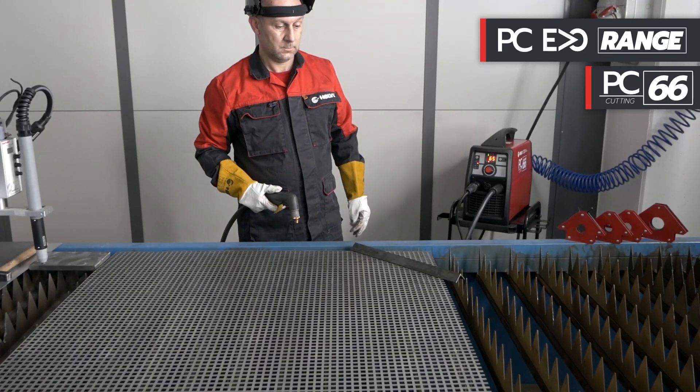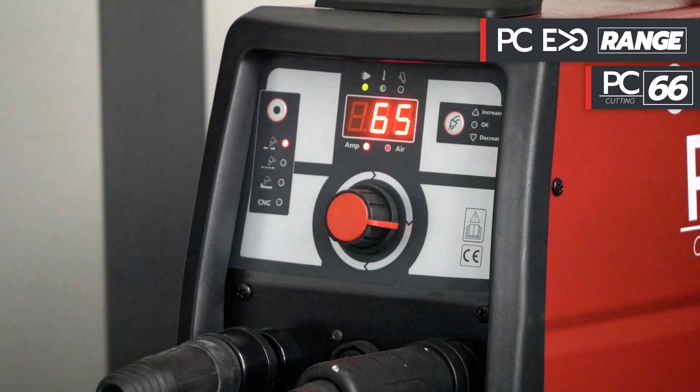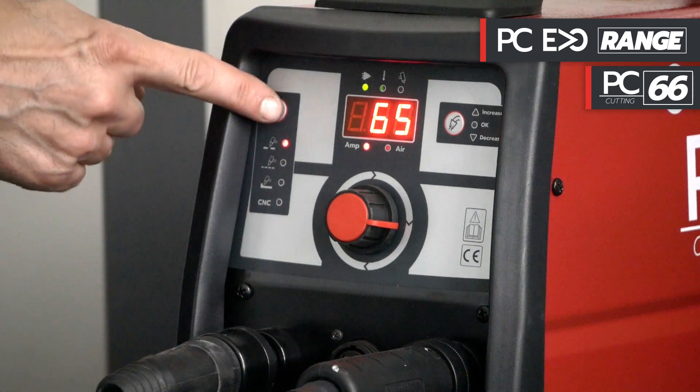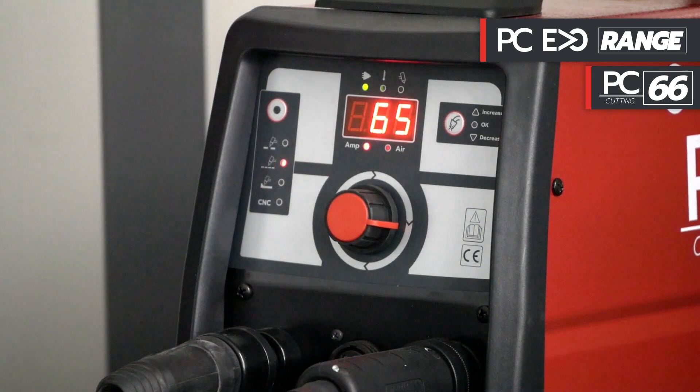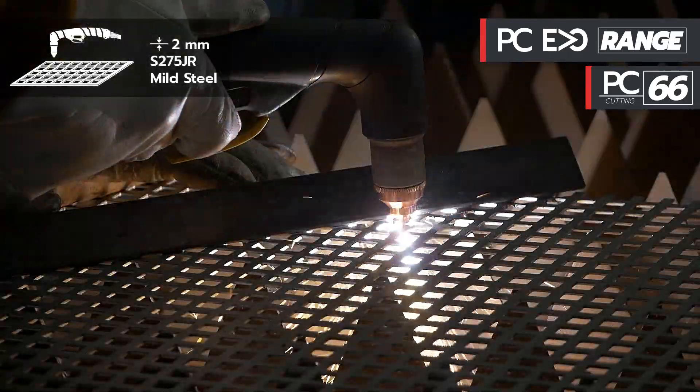We now use the PC Evo 66 in grid mode, available for the whole PC Evo series. We select the grid function by pressing the button on the front panel of the plasma. We trigger the arc and move forward quickly by cutting the grilled sheet.